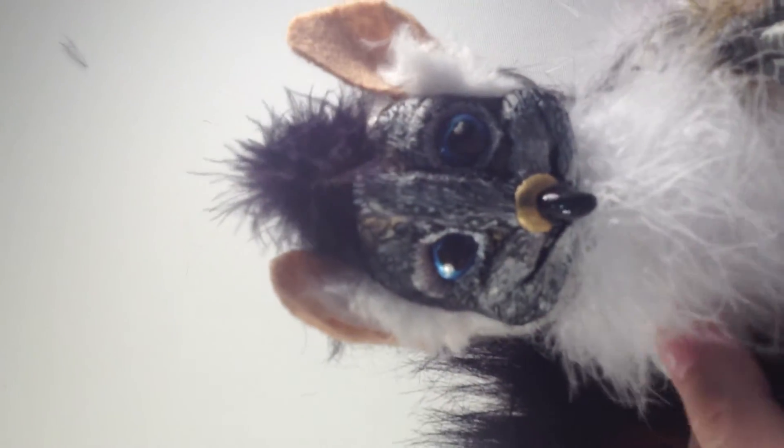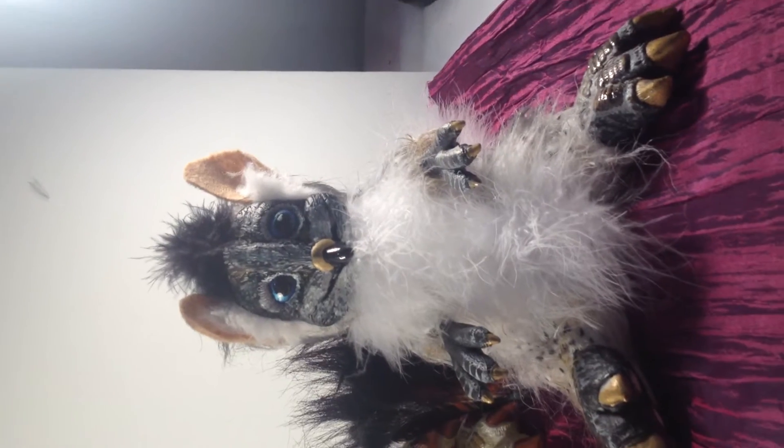If you look really closely over here, you can see where his original ears were — they got cut off. And that's when I decided to put them on the sides of the head. He just looks really cute. He's probably my favorite.